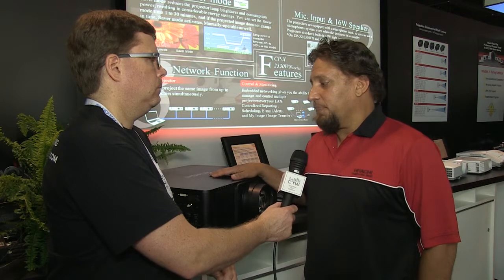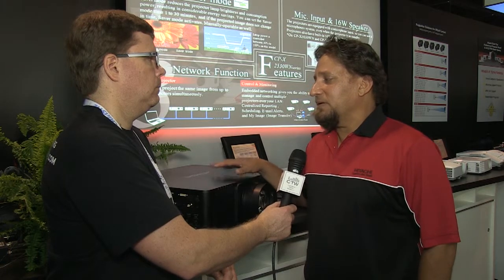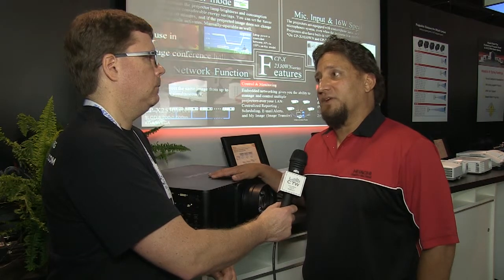What was really interesting with this product is that it is dual-lamp, anywhere from 8,500 to 10,000 lumens. We did some interesting technology work to increase the image quality as well as some of the functionality.